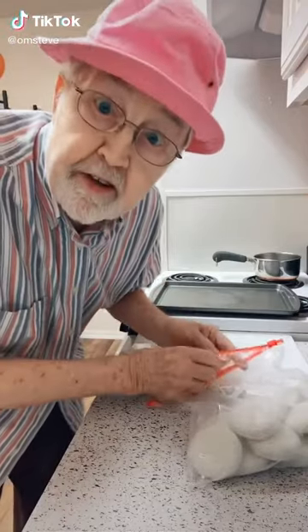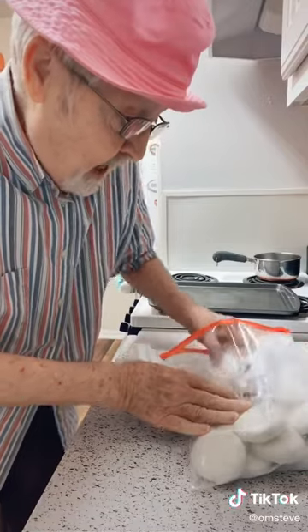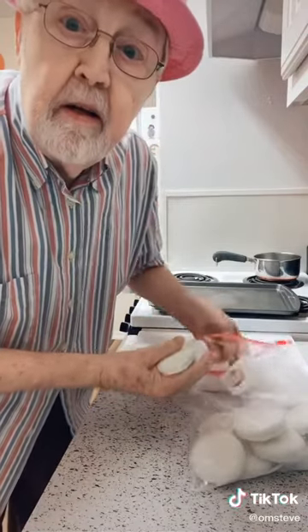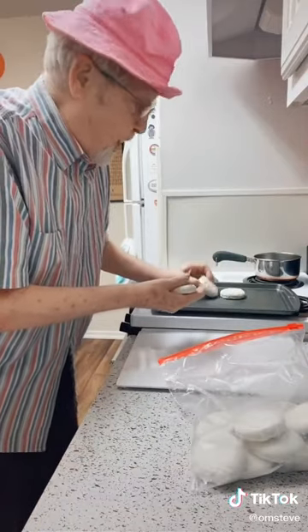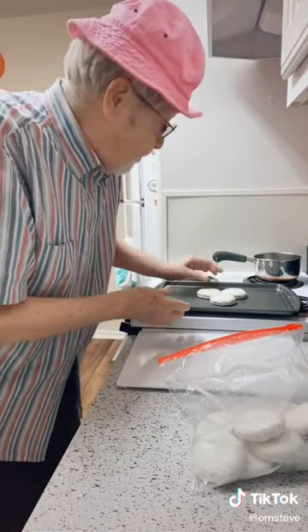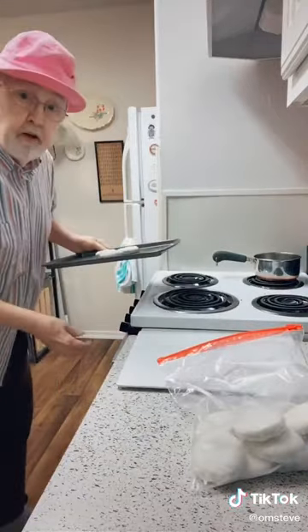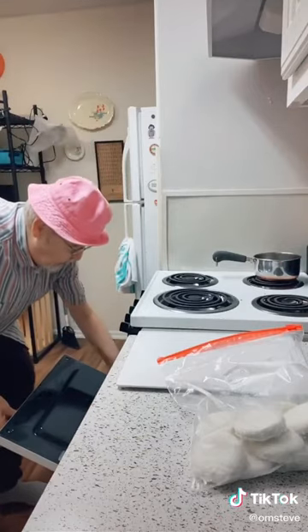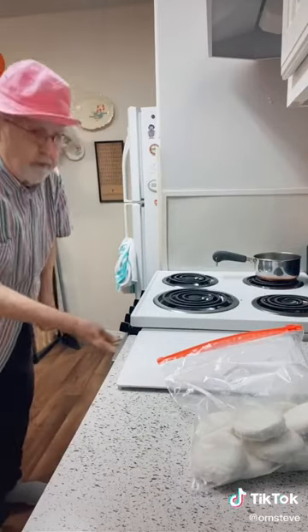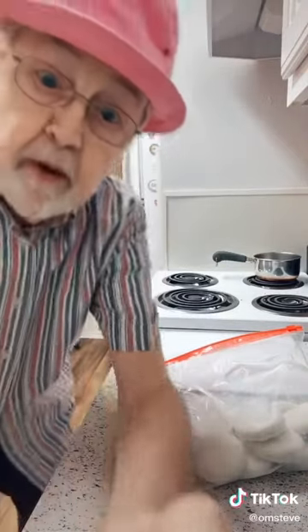Good morning, this is Cooking with Steve. I got frozen biscuits which I buy in a package, and I do three at a time. I put them on the baking sheet and you turn your oven to 350. You put them in like that — they have to cook 20 minutes, so we'll be back.